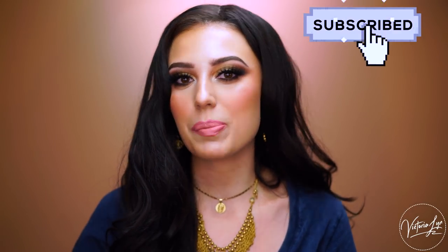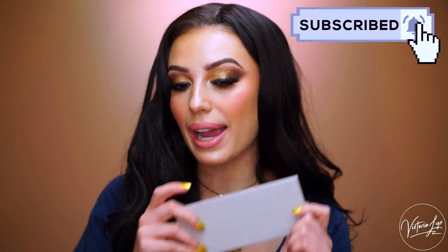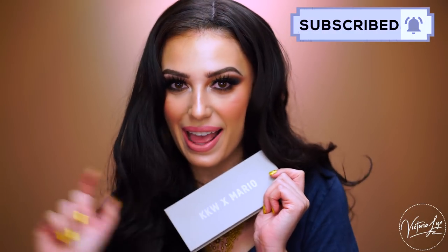Today you guys are going to see all the swatches and how I got this look using the palette. If you are ready for that, be sure you like this video and hit the bell button so you can be notified every time I upload. If you're ready to see the palette in action, then let's do this.